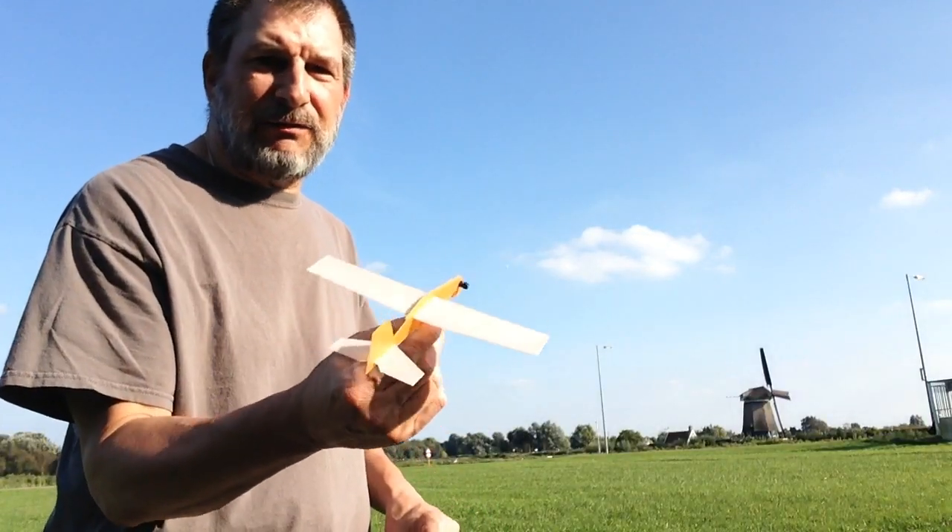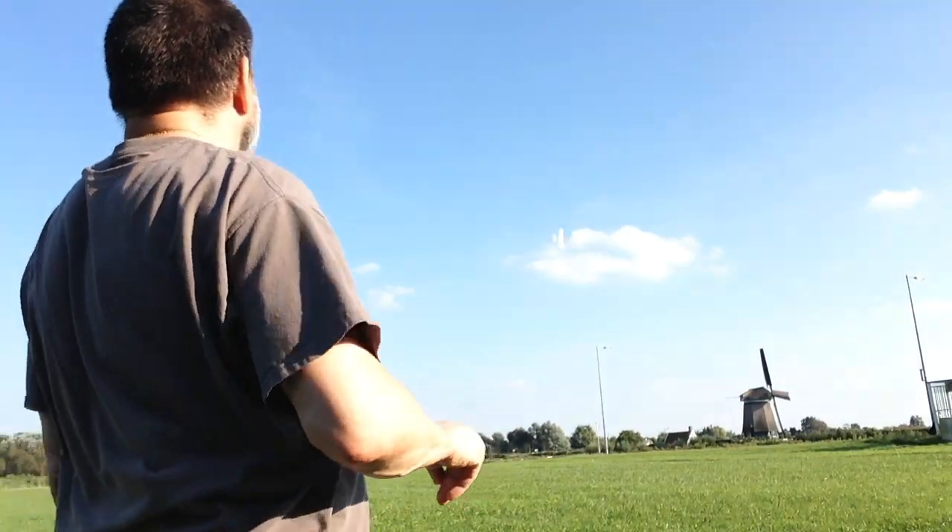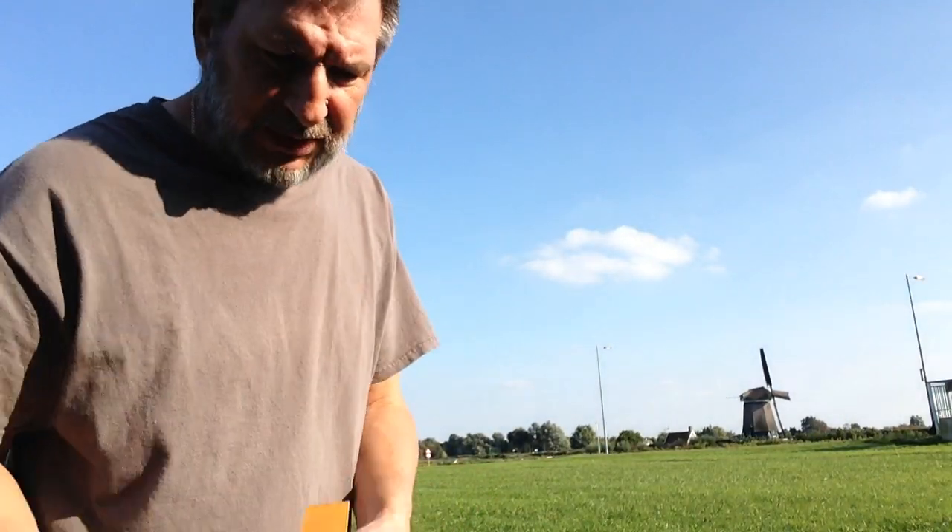So you can use the elevators and the rudder to trim it in, and once it gets going pretty good, it's got a pretty good glide to it — except when you really, really want it to.